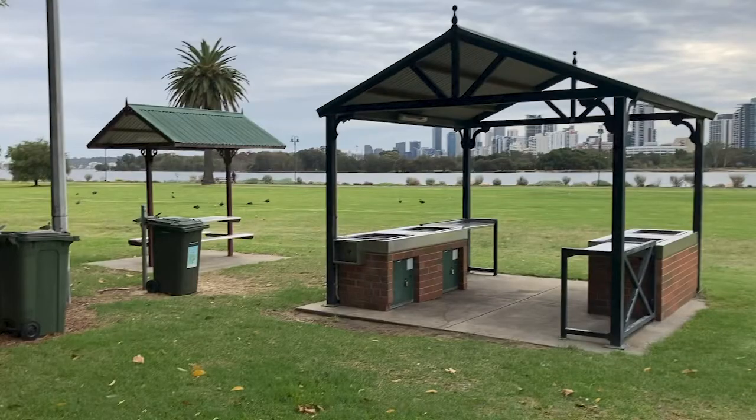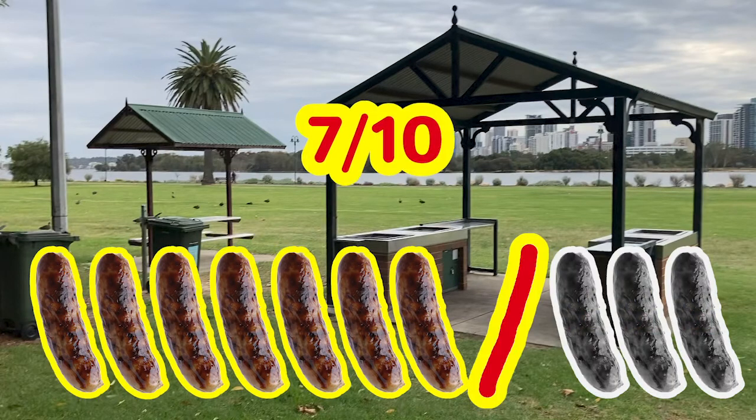We give this barbecue a snag rating of 7 out of 10. Well, that's all for today's public barbecue review. We hope you enjoyed it because we had an absolute blast of a time. Always remember to clean up after yourself, be kind to your fellow barbecue bros, and as always, we'll see you at the next hot plate.